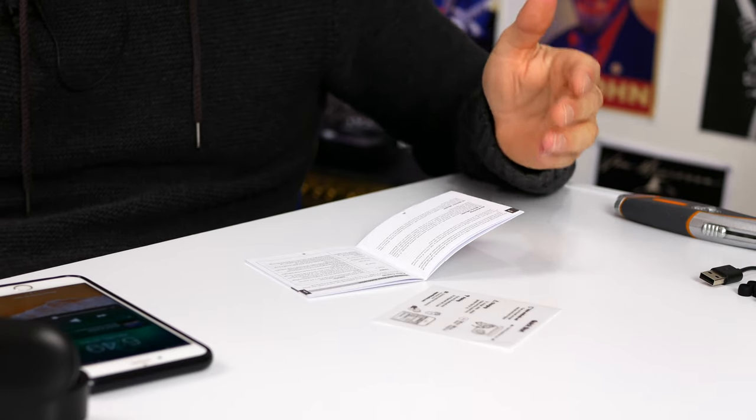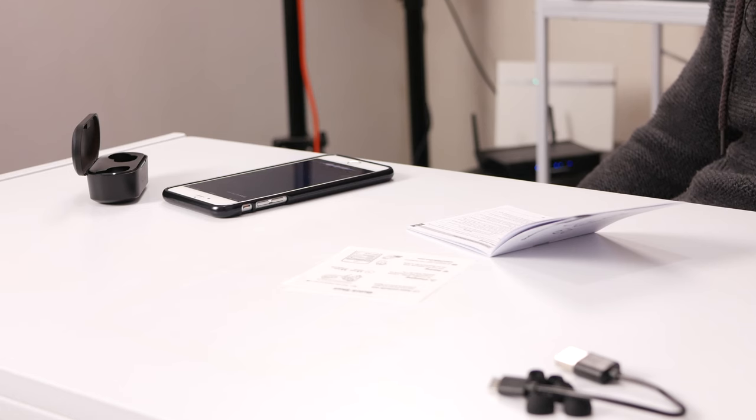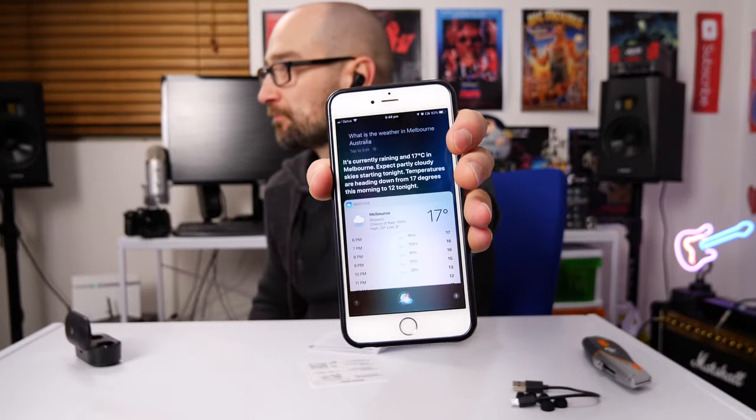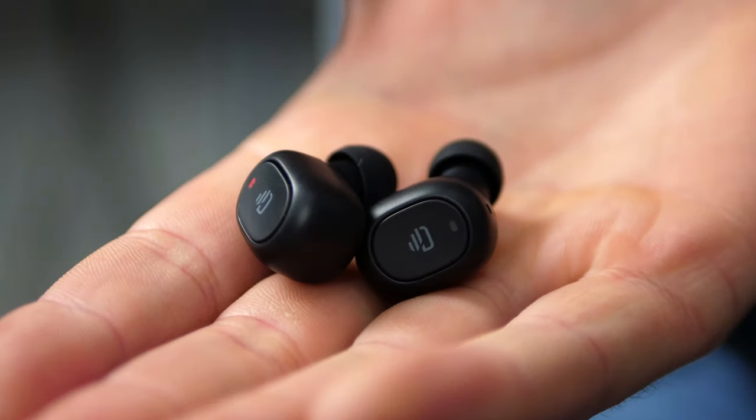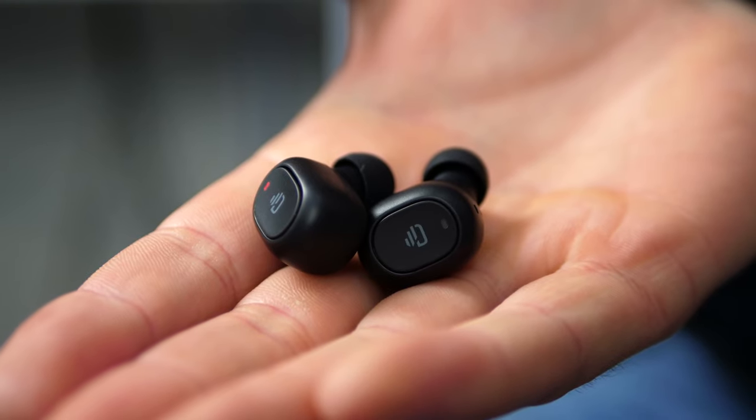You can also activate voice assist — on my phone it's Siri. You push it for one second. Let's give it a shot: 'What is the weather in Melbourne, Australia?' One thing I've also noticed on my phone is it tells you how much battery life your earbuds have left. Overall, my opinion on these given they're only 35 to 45 dollars — I think they sound and perform really really well.